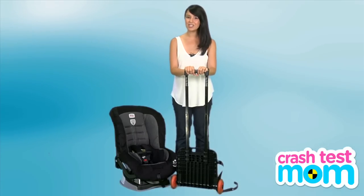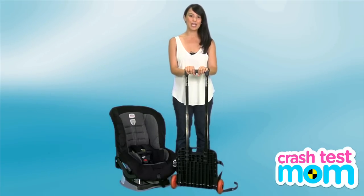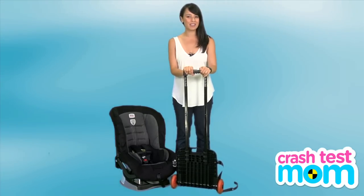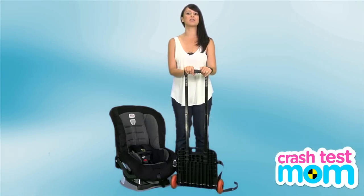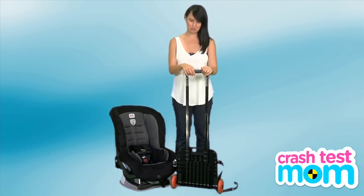If you're traveling with your car seat, there is a way to cart your child around in that car seat like a stroller. It's called the GoGo Baby's Travelmate. It is handy, but it drives my husband crazy because it's a little tricky — maybe a little more than a little.